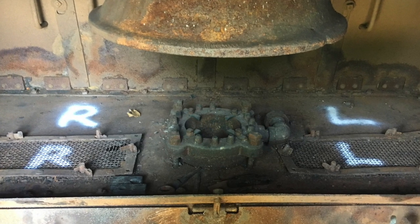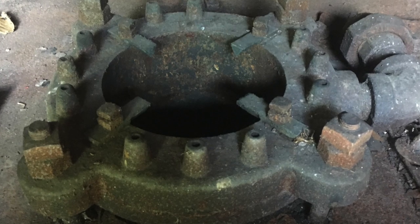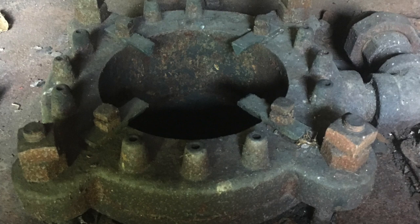That also created the draft on the pipe, and pulled the heat, cinders, and whatnot through the tubes and flues and out the stack.